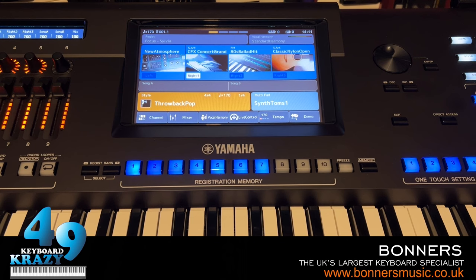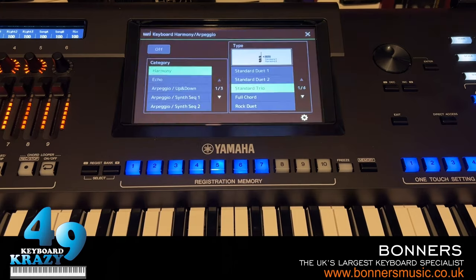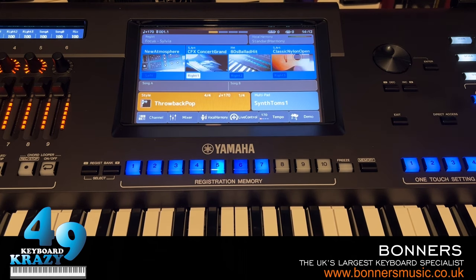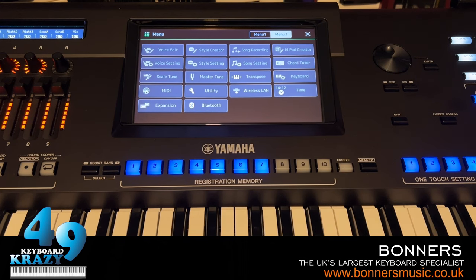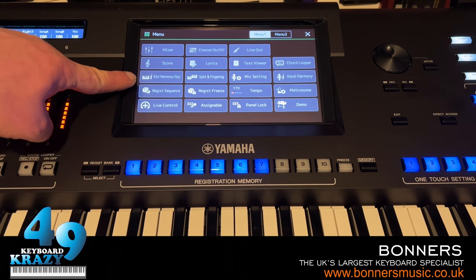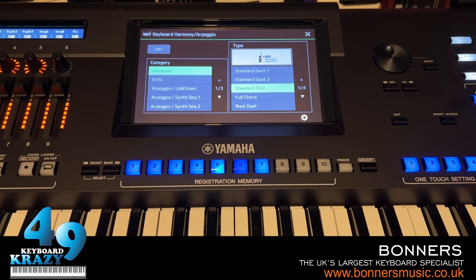Next I'm going to show you the Harmony/Arpeggiator. There's a Harmony/Arpeggio button - press Direct Access then tap Harmony to get the different harmony presets and arpeggiator. Alternatively, go to Menu, find Keyboard Harmony/Arpeggio on page 1, and that gives you all the different arpeggiator and harmony types.